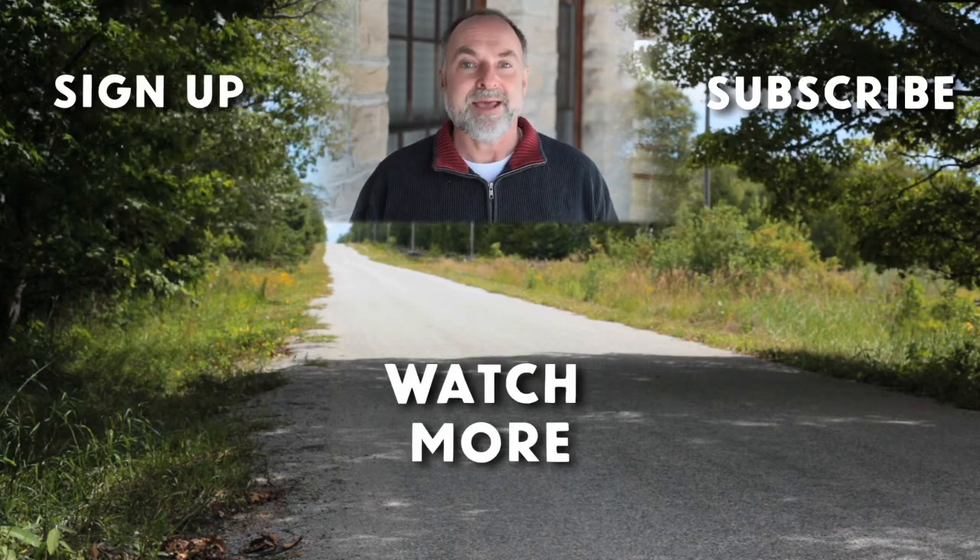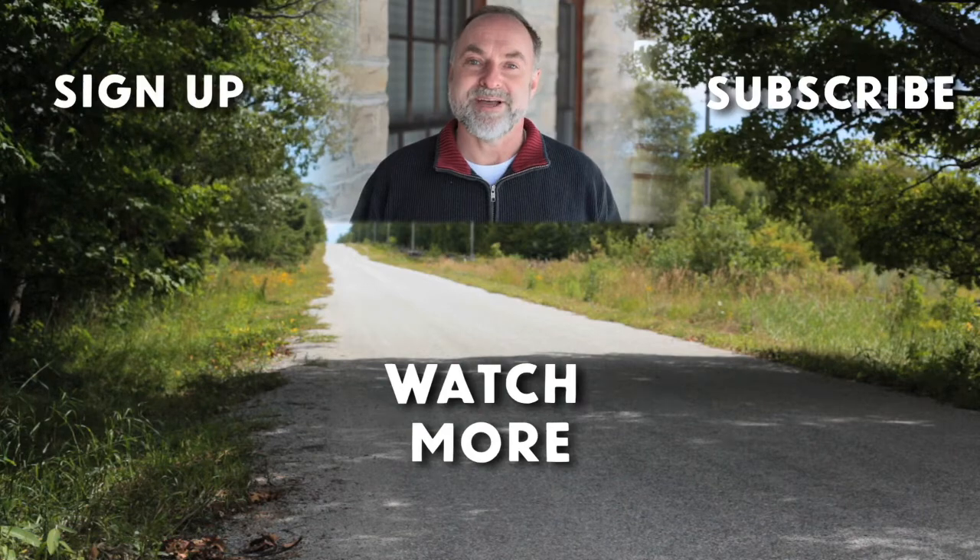Thanks for watching. Click here to join the thousands of people who get the Bailey Line Road hands-on how-to newsletter for free every Saturday morning.